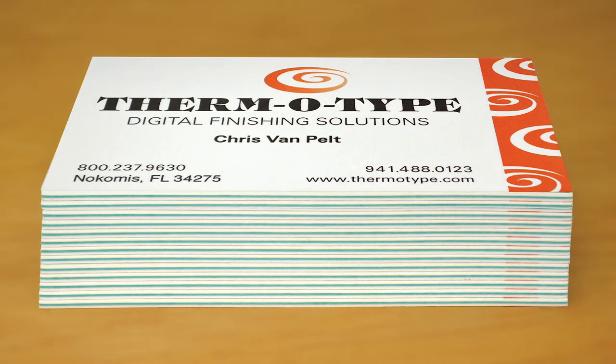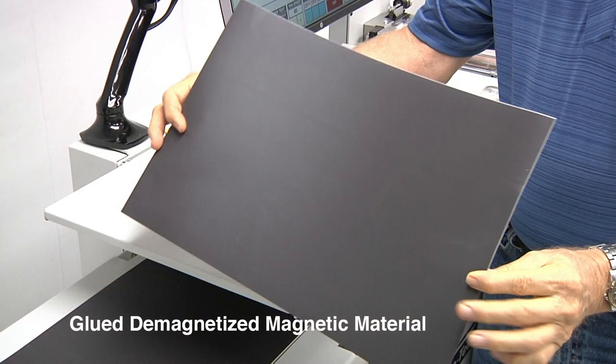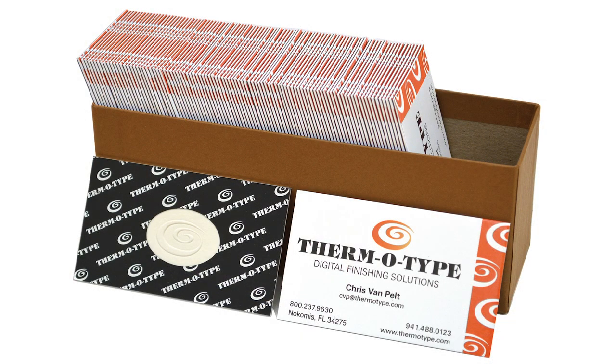We've also got applications where we're doing products up to 80 thousandths of an inch thick. We're doing radio frequency tags, near field communication tags, magnetic material, lenticular, and micro flute material for packaging. There's just an enormous number of applications which our customers are using the machine for.